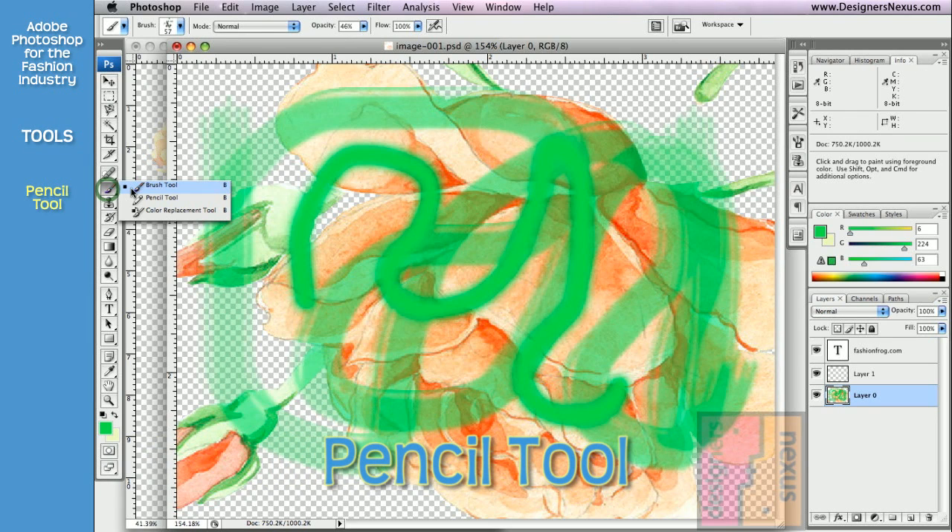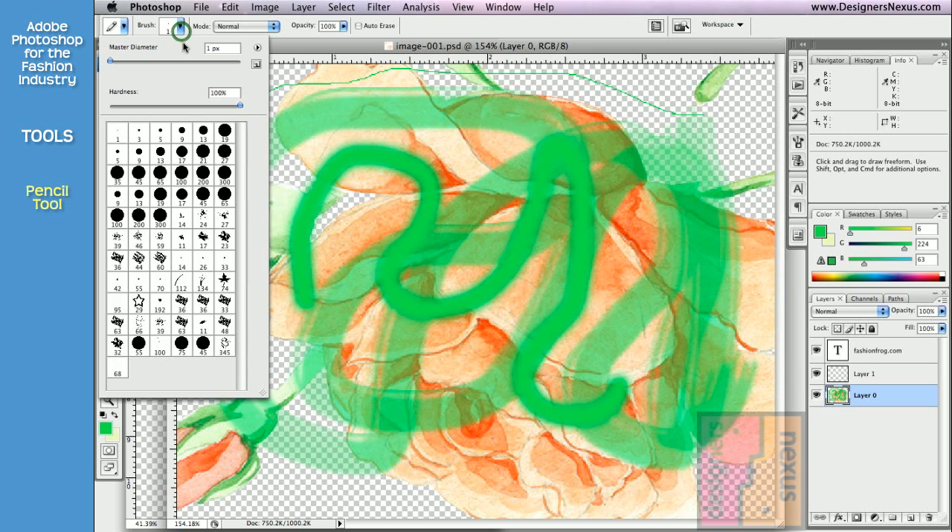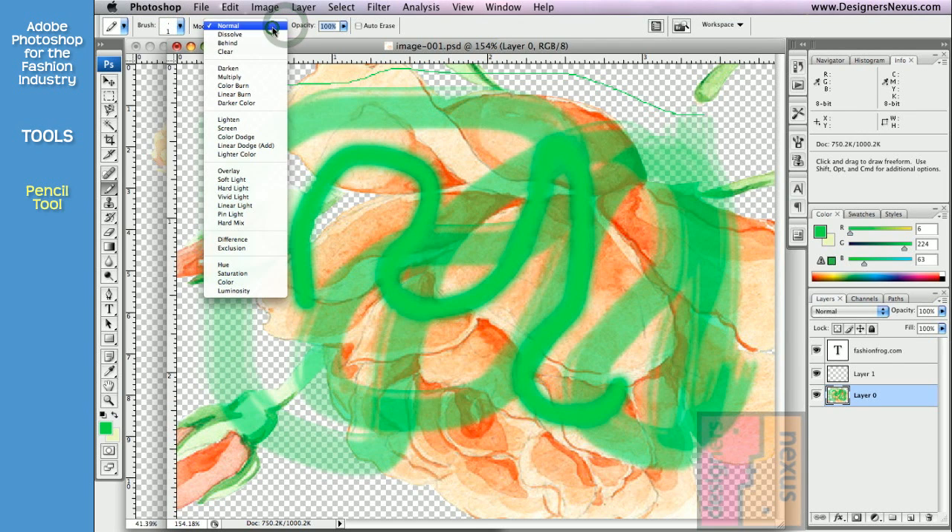A pencil tool located below brush allows you to draw freehand hard edge lines. And just like brush, it comes in different shapes, sizes and textures and shares the same options.